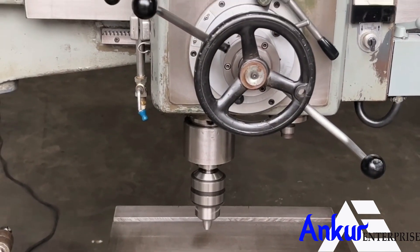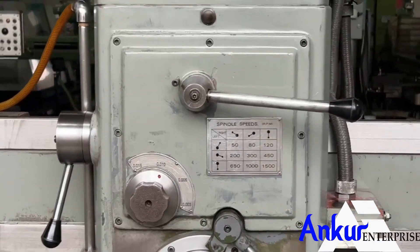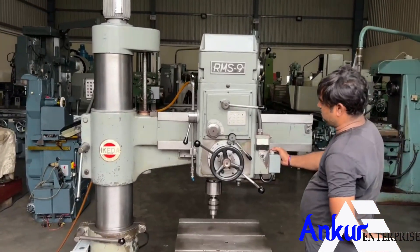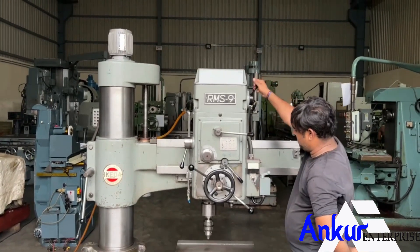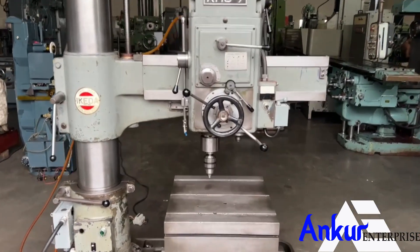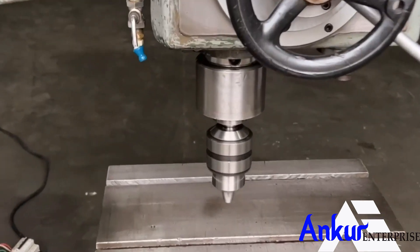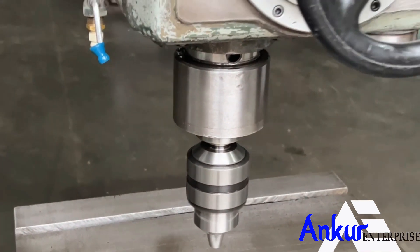Now show me at its maximum spindle speed, that is 1500 rpm. Working on spindle at its maximum speed of 1500 rpm — and you can hear there is no extra noise from the spindle. The spindle is completely silent.